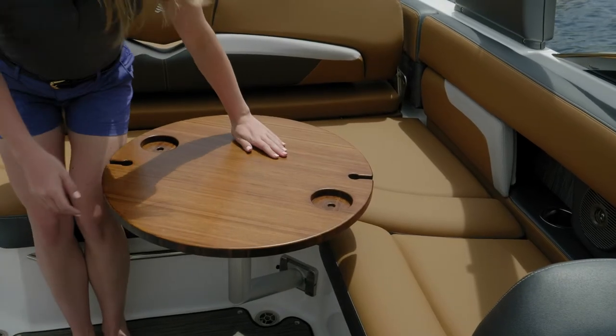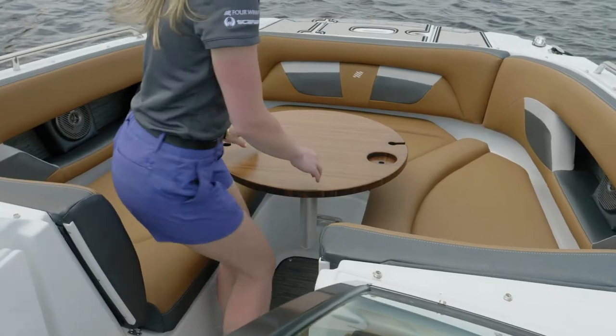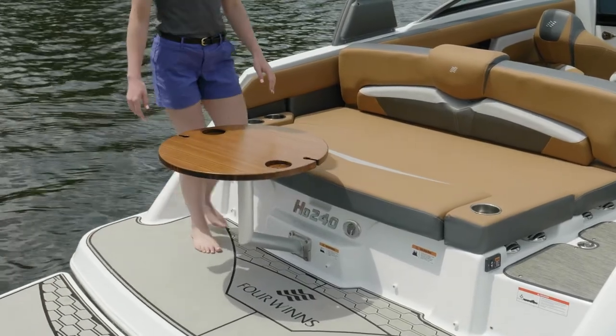Our boat was equipped with the optional bamboo table. There are three locations for this table: the bow, the cockpit, and the stern. You'll see that it has a place for your cups and your wine glasses if you bring them.